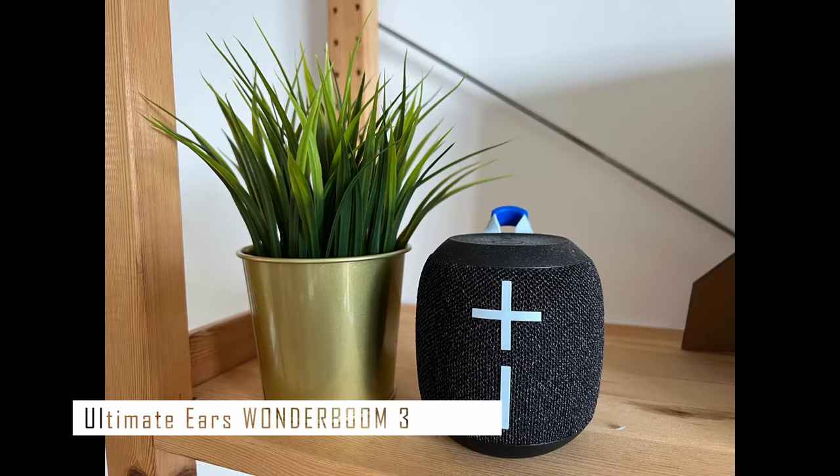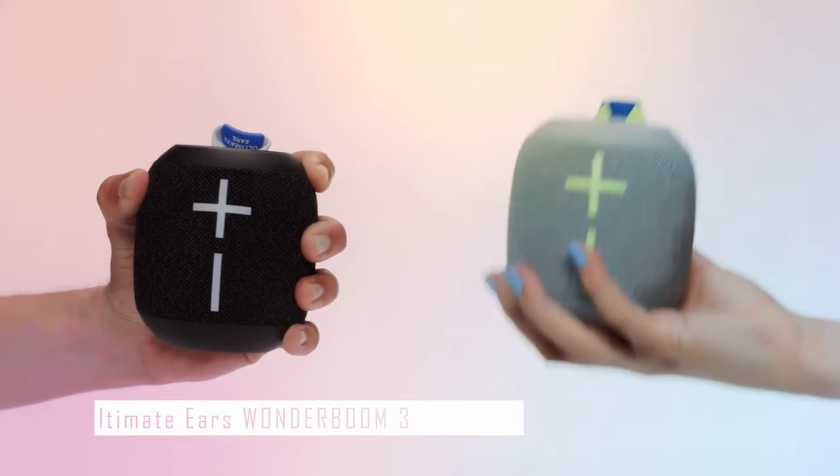The Ultimate Ears Wonderboom 3 is still an excellent choice for a portable Bluetooth speaker. It takes the crown in our top 5 best Bluetooth speakers under $100. Its combination of portability, durability, and impressive sound quality makes it our number one pick.